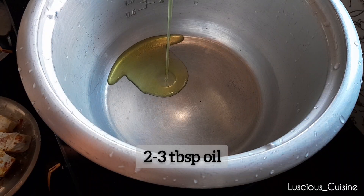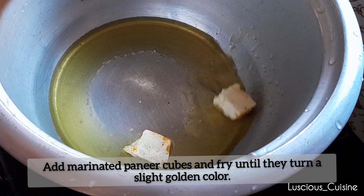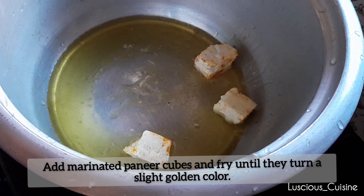In a hot pan, add 2–3 tablespoons of oil. Add the marinated paneer cubes and fry them until they achieve a beautiful golden color.